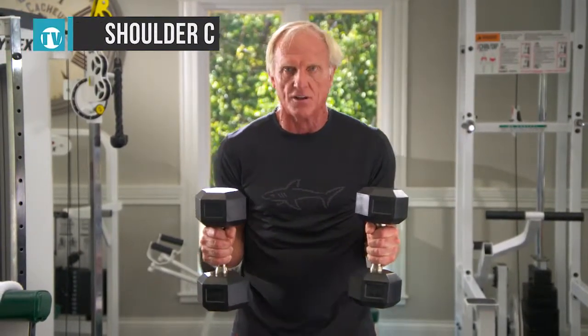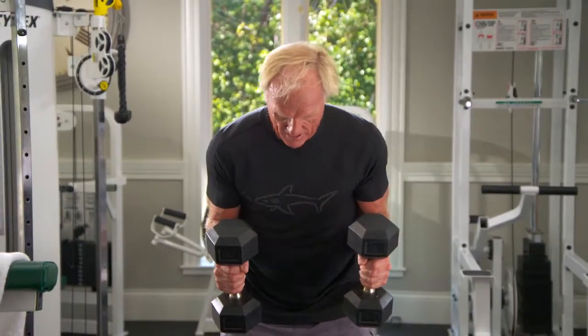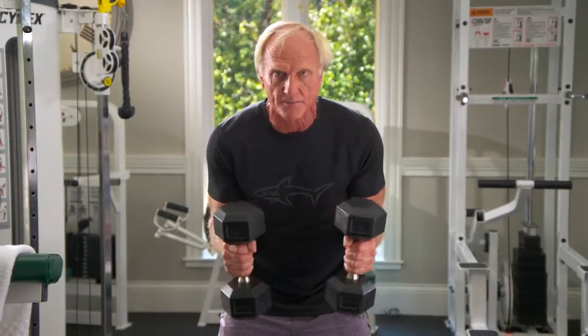Basically, you put your arms out at 90 degrees, hold it in that position, get into an athletic position like a golf position — legs nicely spread apart, nice posture, strong abs.